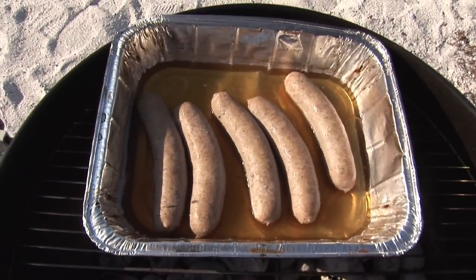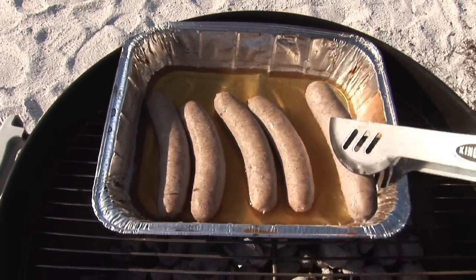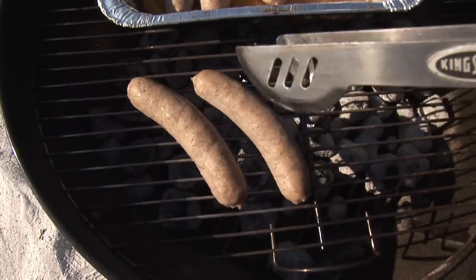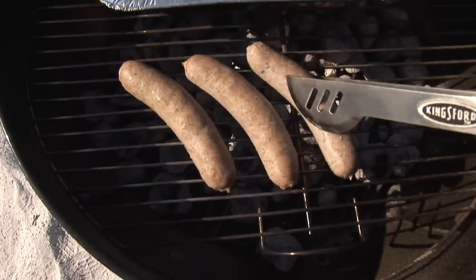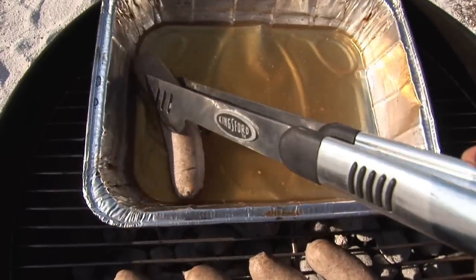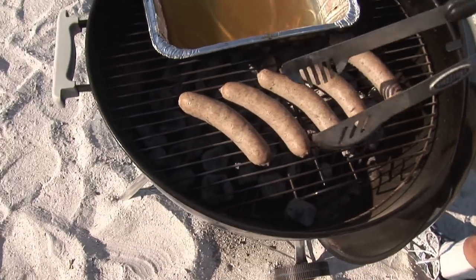Our bratwurst has been sitting in the beer now for 15 minutes. We've flipped it over and now it's ready for the grill. We parboil it to ensure that it's cooked throughout — we don't want them to dry out or overcook on the grill. About four minutes per side just to crisp up the skin, then flip them and give them another four minutes and they'll be done.